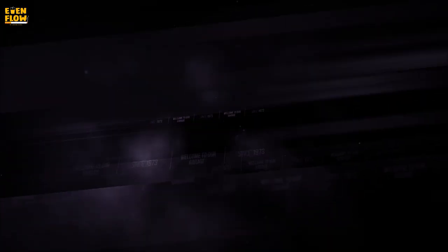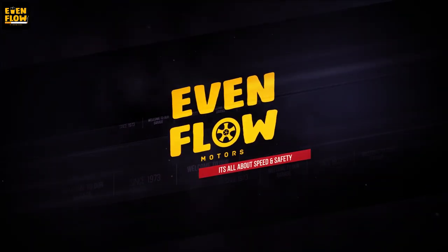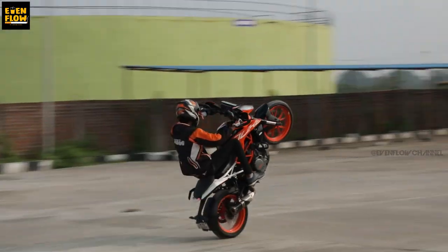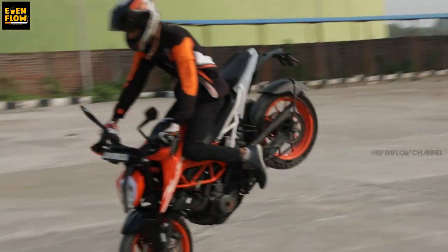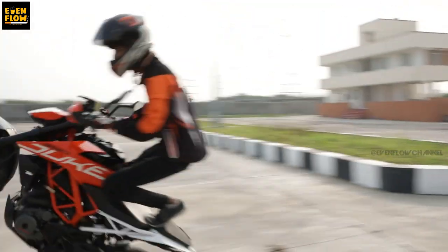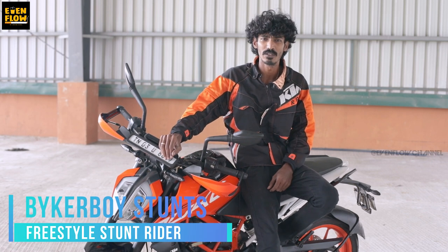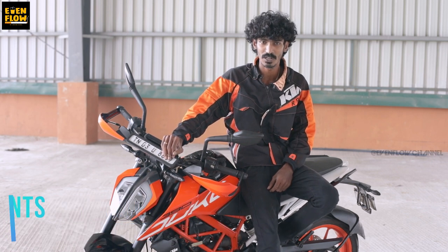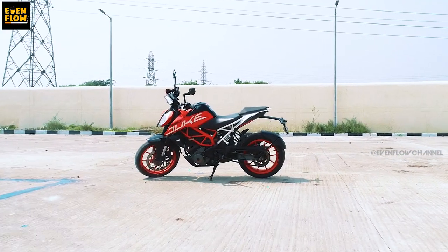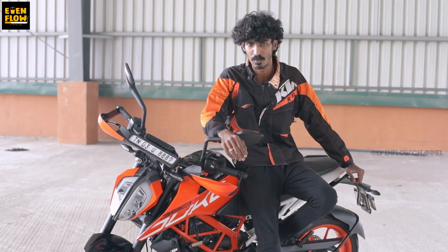Let's go into the show. Hello, welcome. We are BikerBuy Stance. In this video, we will review the Duke 390 2019 model and compare it with the 2015 Duke 390, and we will break out the differences.